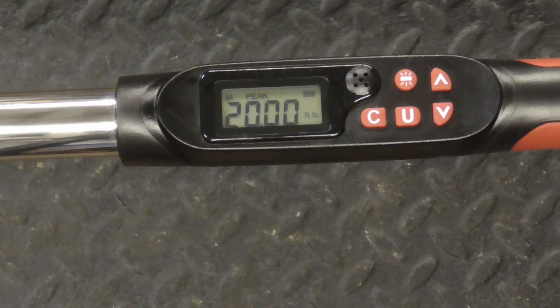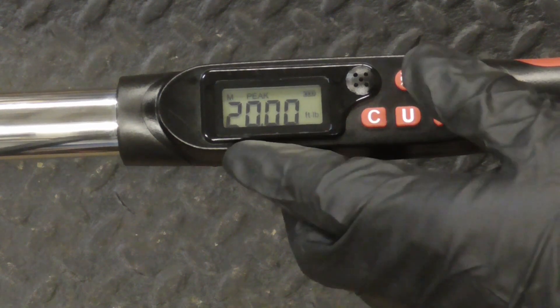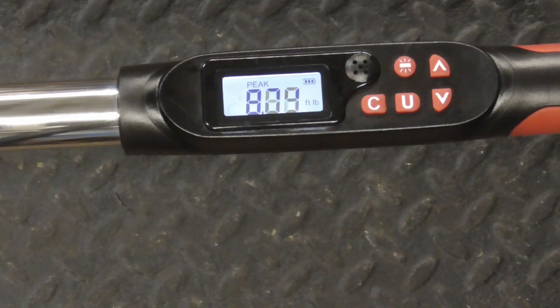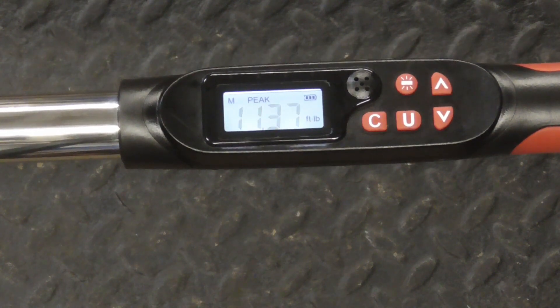We'll take a look at it working in reverse threads, so we have it set to foot-pounds at 20 foot-pounds. We'll turn on the backlight, and it's in peak mode, so we'll run up a little pressure. We have 11.37 — it recorded 11.37 foot-pounds.